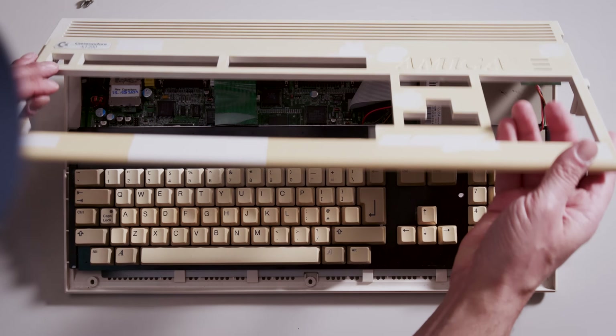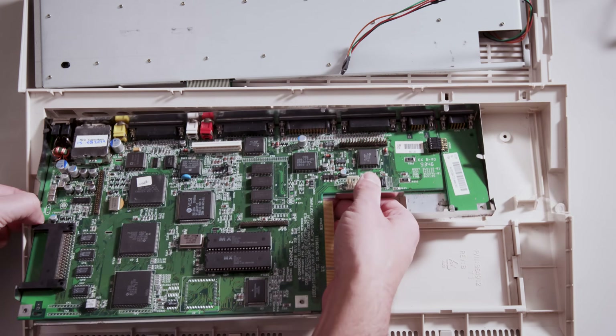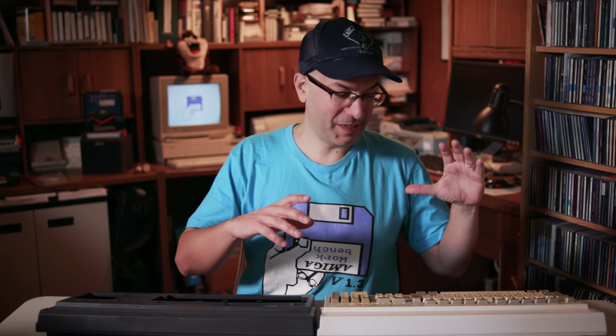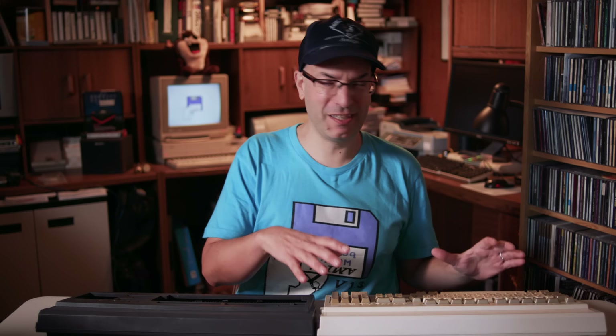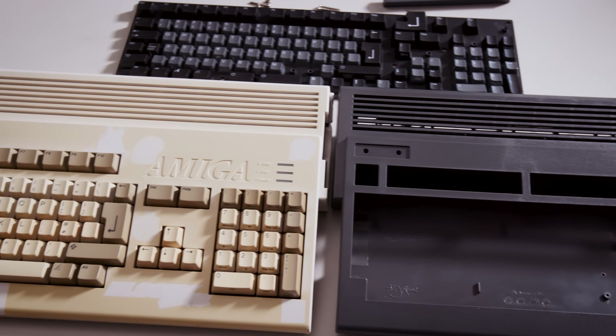Step one in this process is going to be opening up my old 1200, pulling out the keyboard, pulling out the floppy drive, and pulling out the motherboard and migrating it over into the case. Now when I got this Amiga 1200 from retrobench.com, I told him to give me a 1200 that's got the shadiest case and keycaps he had, because I want to move it into this new one. So that's what he did. He did an amazing job of doing the recap, and I'm super excited to have this PAL 1200.